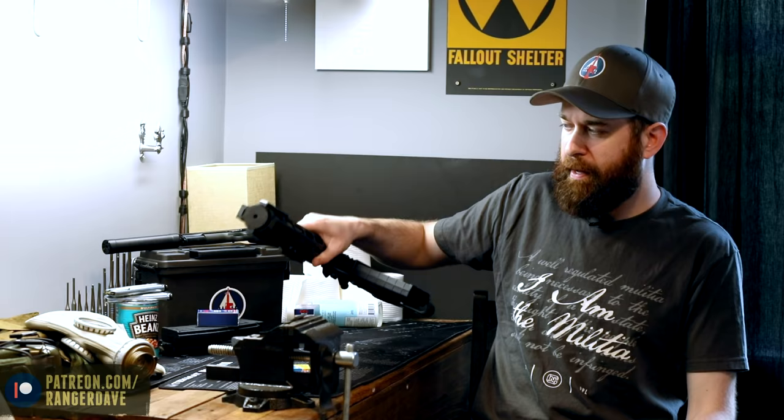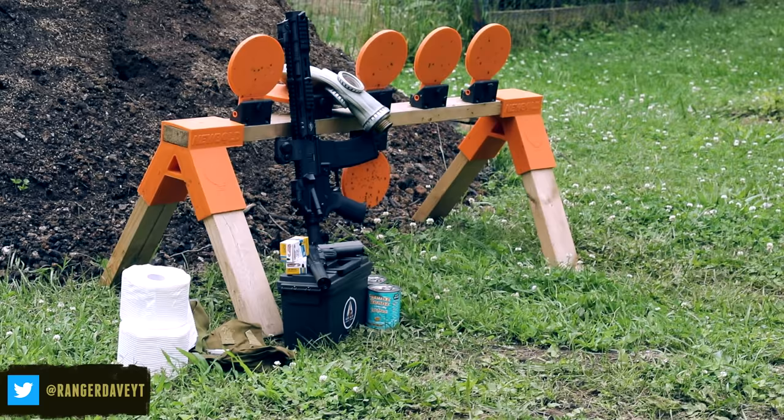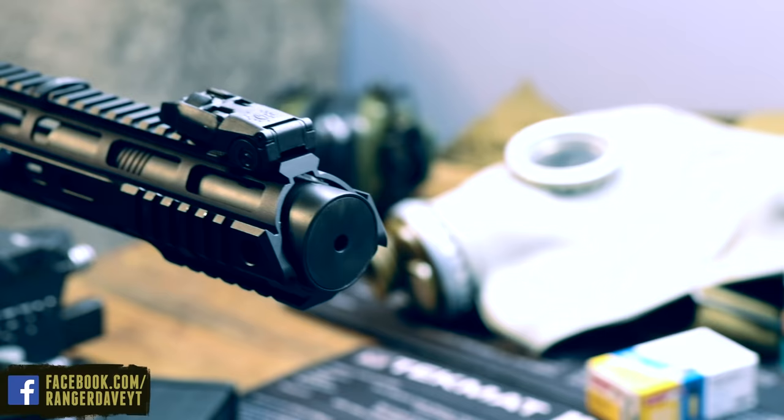This is a modified Tippmann Arms .22 — the same company that makes your paintball gun. It was originally a firearms manufacturer, and they're now getting back into it with some really high quality .22s. We're going to be looking at this .22 caliber practice AR, which is now suppressed with a Liberty Constitution suppressor under the rail.